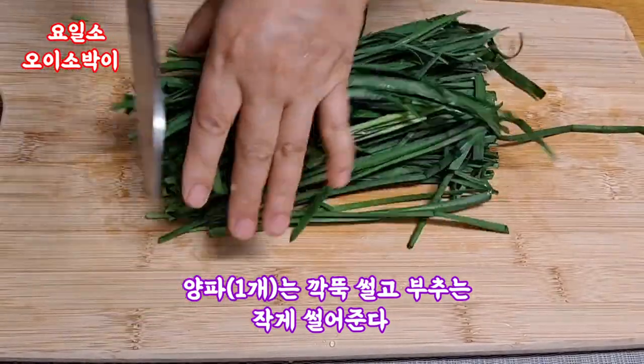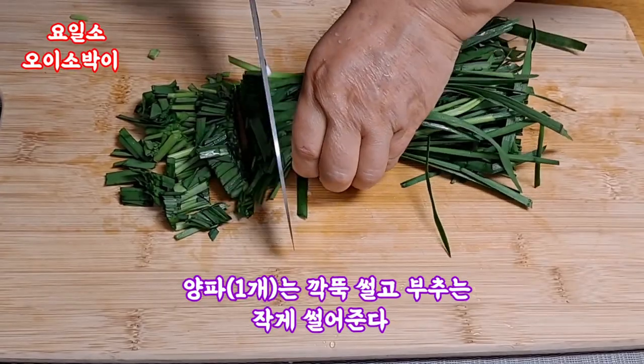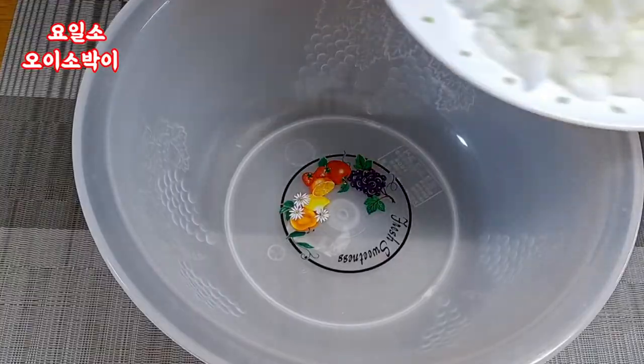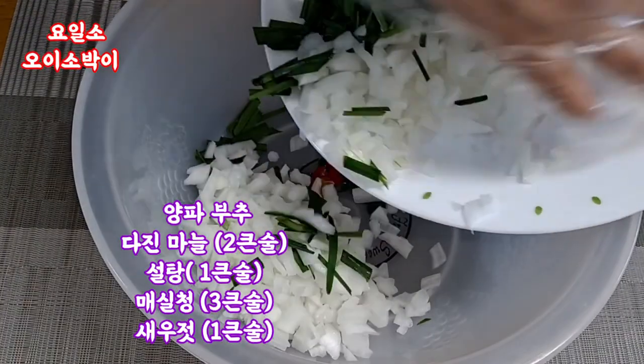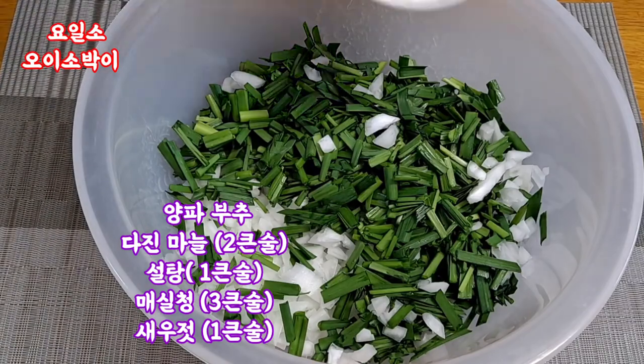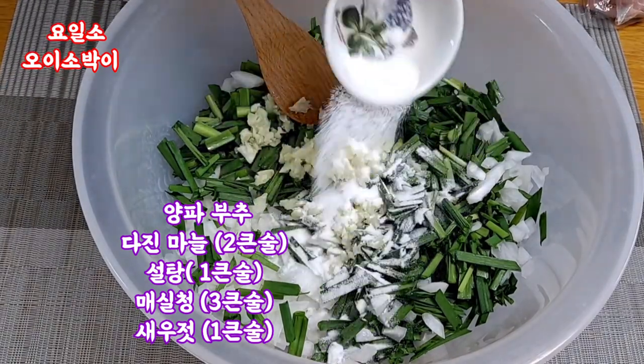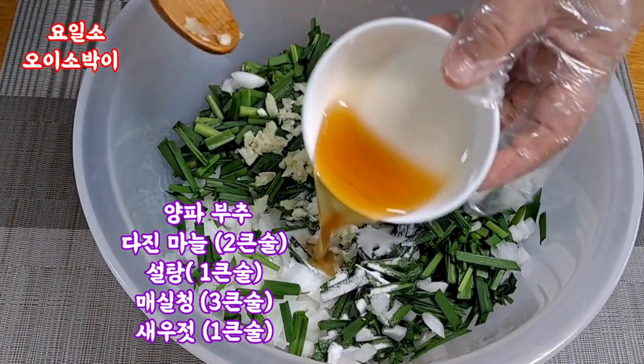Cut the meat and pepper a lot, then put it in a little light black pepper and drop the soy sauce.